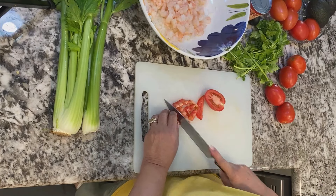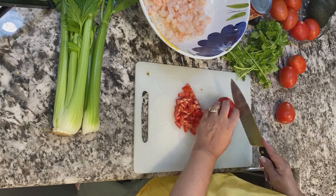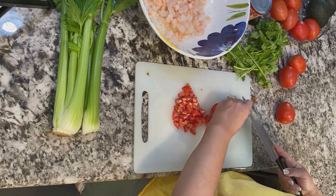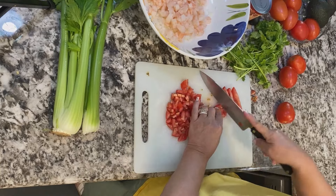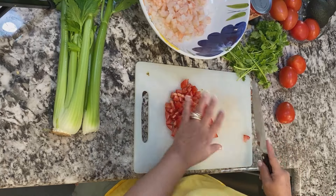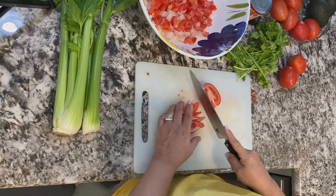I like using Roma tomatoes because they don't have that woody center that some tomatoes have these days. With some tomatoes I find they have like these woody roots, so I like to use Roma tomatoes. I dice them up into smallish cubes and put them into the bowl as well. I usually use three or four depending on how much shrimp cocktail I'm making.